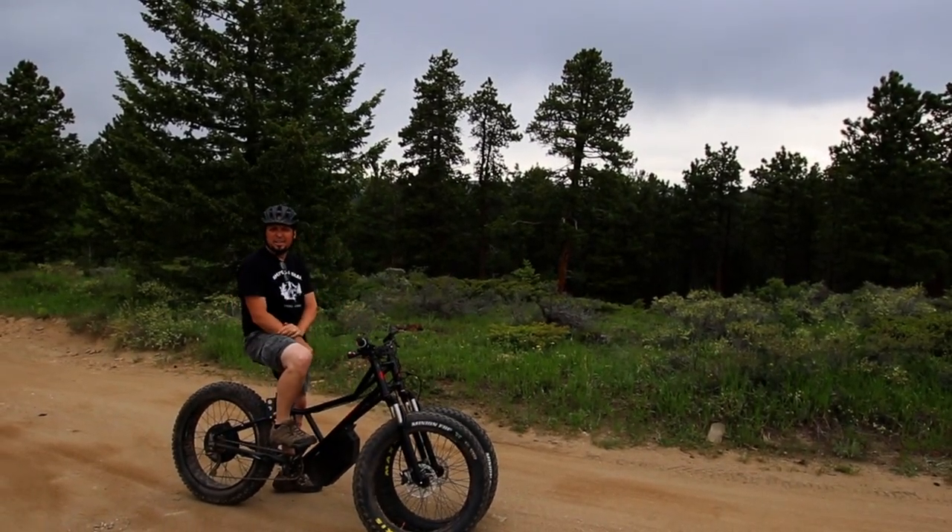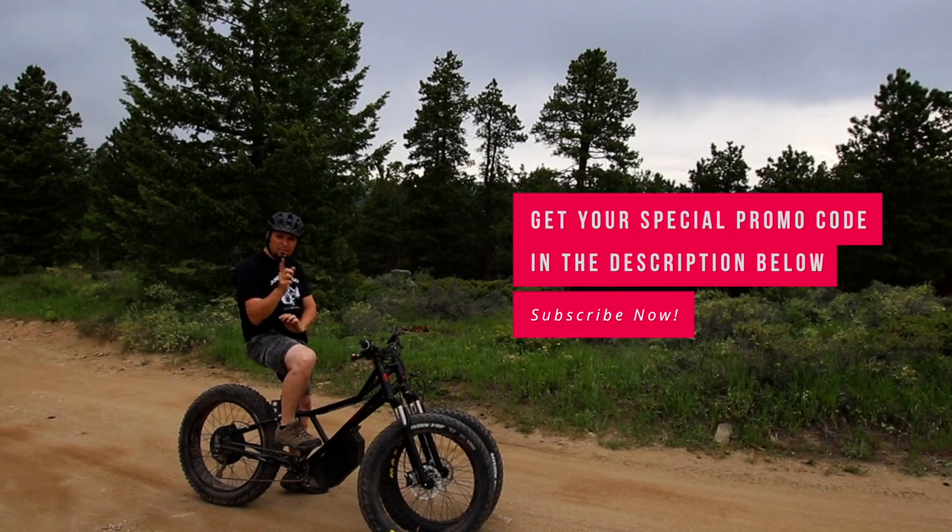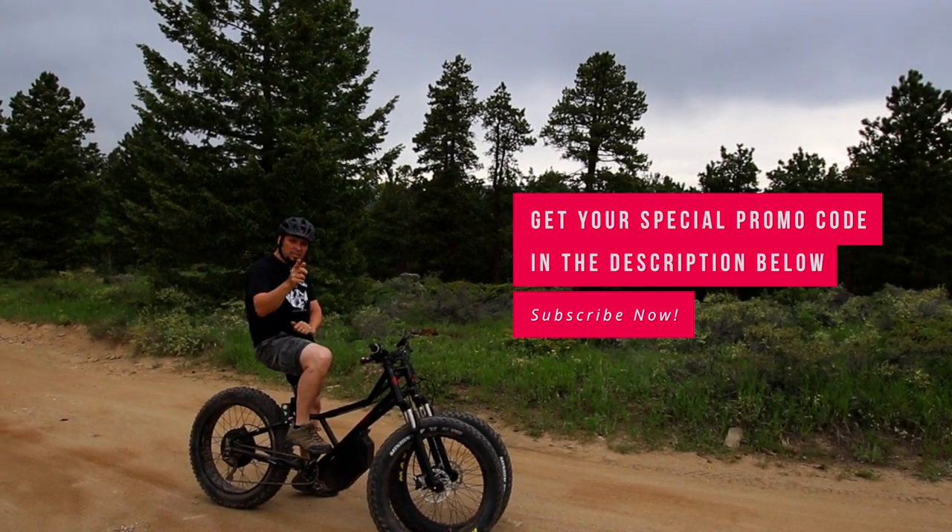And that is the Electric Juggernaut by Rungu. If you like this video, make sure to click subscribe below and we'll see you next time.